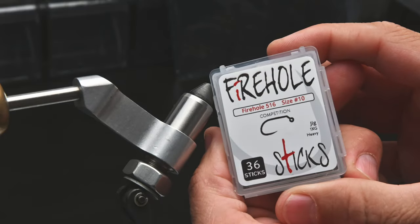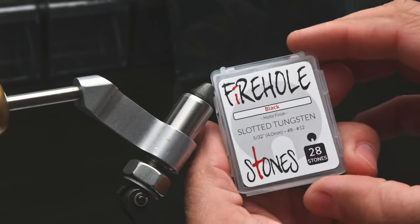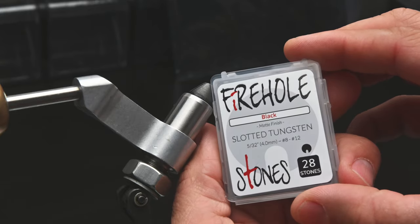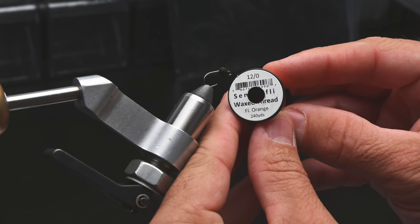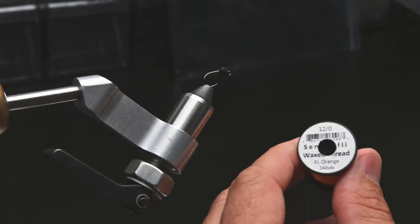I'm going to start with a size 10 516 jig hook from Firehole, paired with a 4mm matte black slotted tungsten bead. For thread I'm going to use 12-watt fluorescent orange classic wax thread from Semperfly.